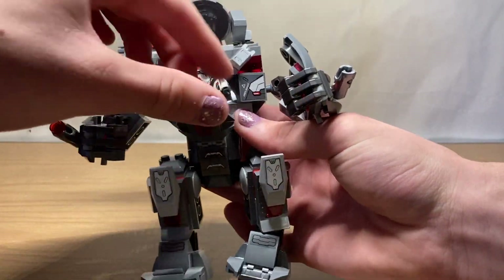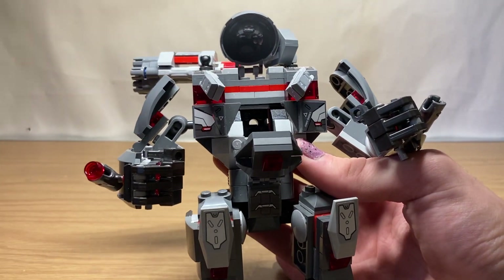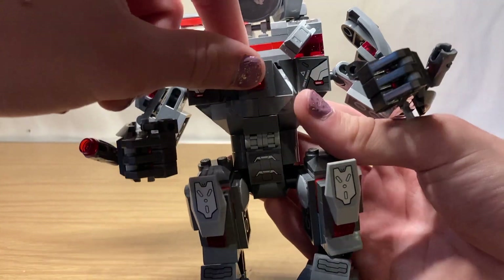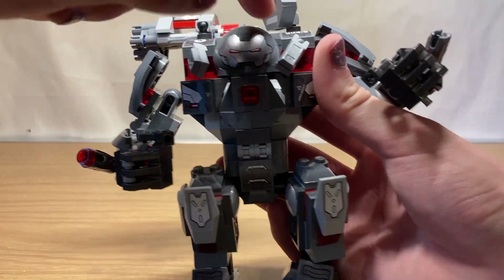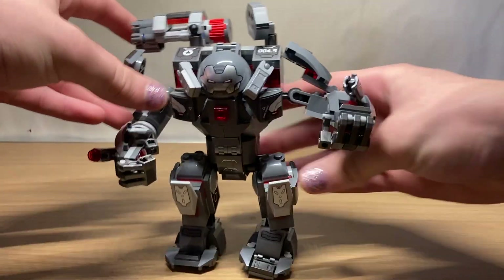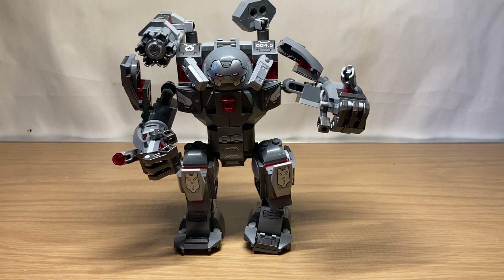Opening up the Hulkbuster, War Machine is inside wearing his Quantum Realm suit. Taking him out, there's a little storage hole inside for extra studs. I like the pieces that cover up the bulky arm part of the mech — it makes it look more complete and more armored. You can also move the cannon up and down and around. Overall, I quite like this War Machine Buster. However, it's not quite my favorite because it's never appeared in any book or movie. Still, a very nice addition to the Iron Man armory.